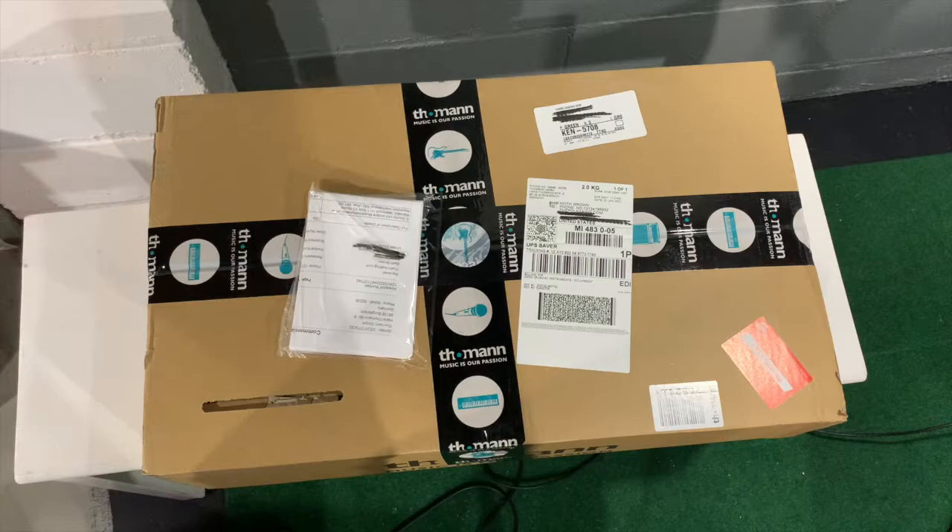This is the unboxing of the V3 Sound Accordion XXL. It's a little sound module that I've been wanting for a long time. I wanted it back when I had a NUMA Compact 2 and the piano was just not great enough.